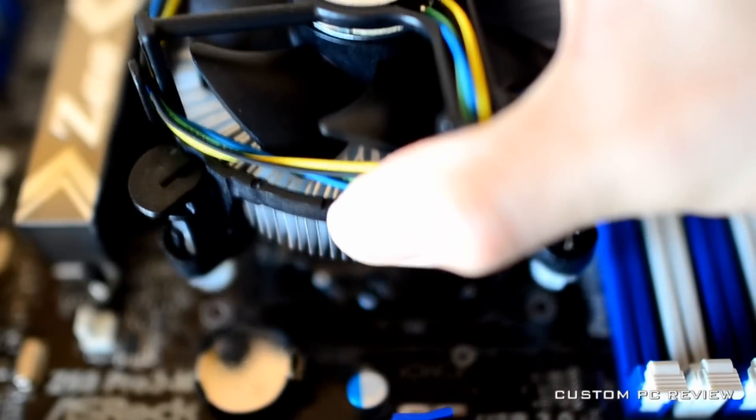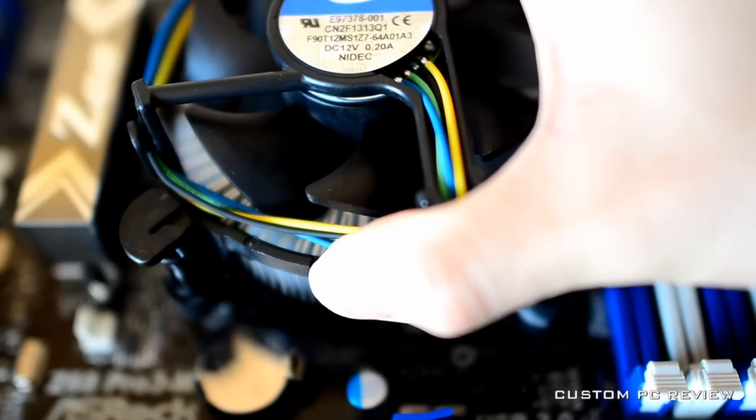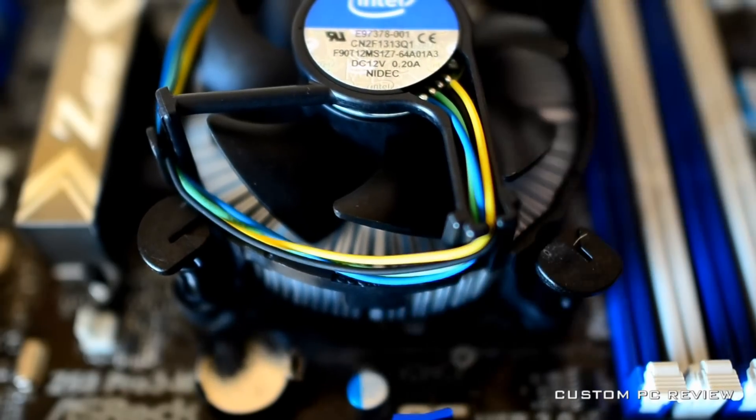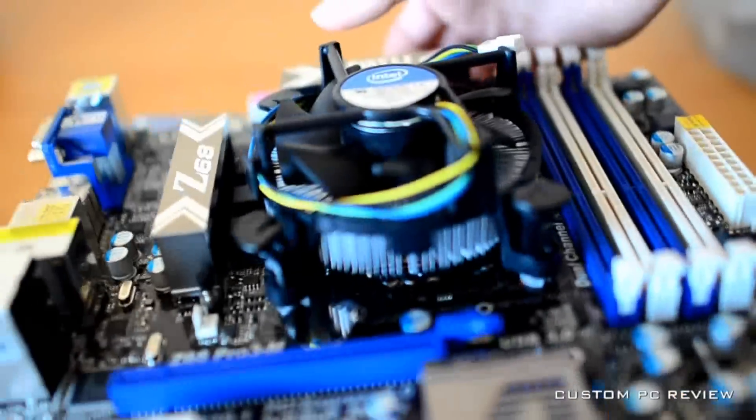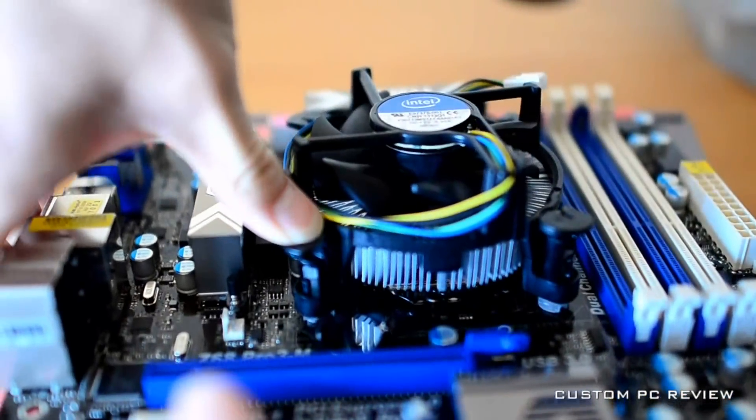Next, drop the CPU heatsink fan onto the CPU, ensuring that the heatsink fan's four pins match up with the four holes on the motherboard. Now, you may push down on the four pins until you hear a click. This means that the heatsink fan is now locked into place.